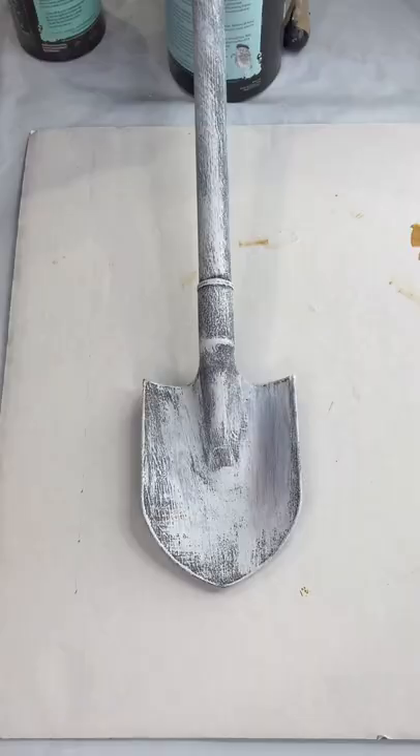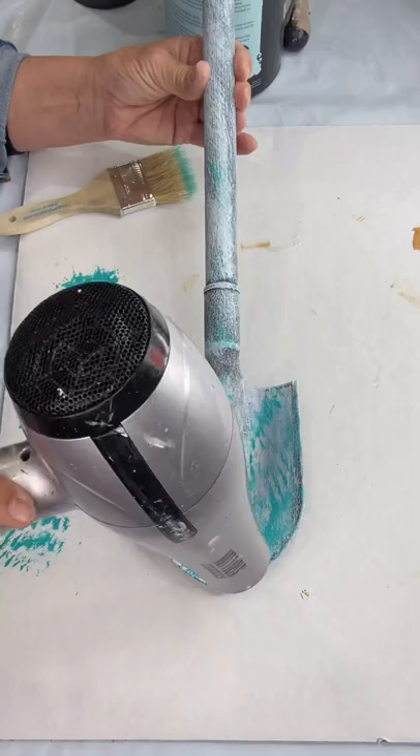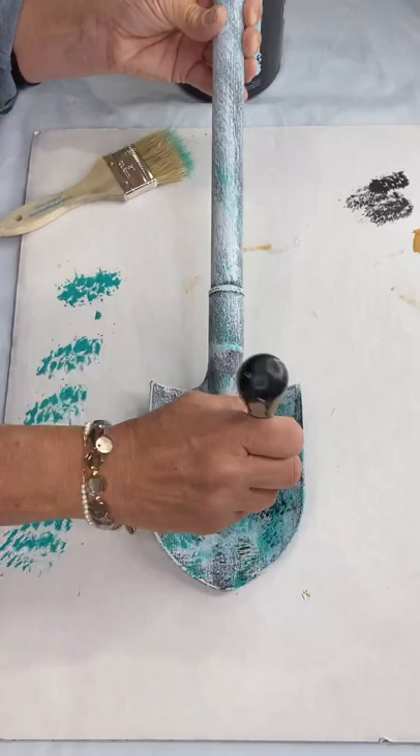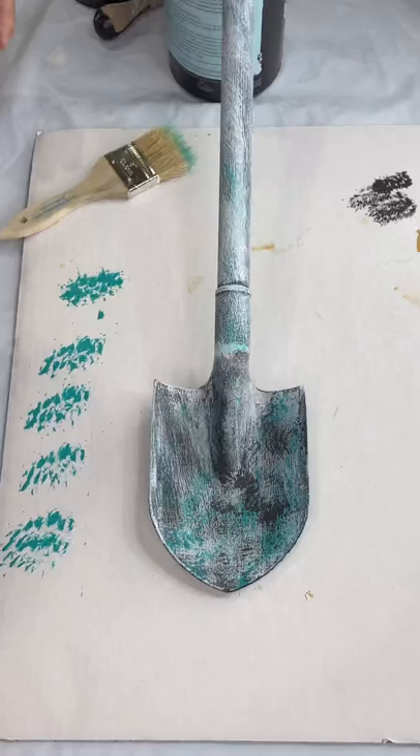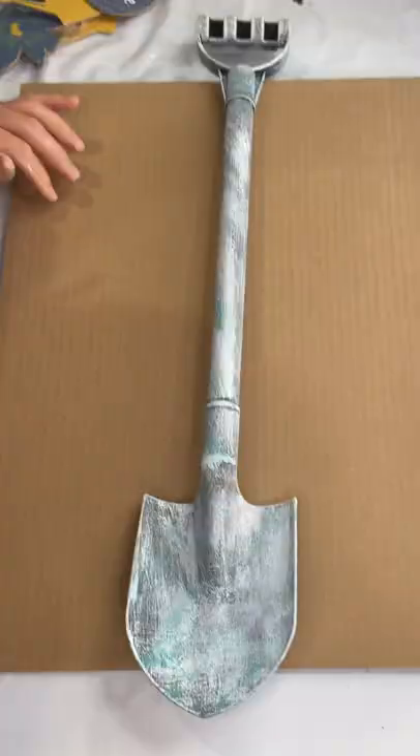This looks really good this way, but for those that want to do a coastal look, if you want to go back in with some of that turquoise and then a little bit more black — I just used a blow dryer to dry my layers in between. You could really get a beachy vibe with these colors, and you could decorate your shovel with shells, netting, the sand dollar from the Dollar Tree, or the starfish from Dollar Tree.